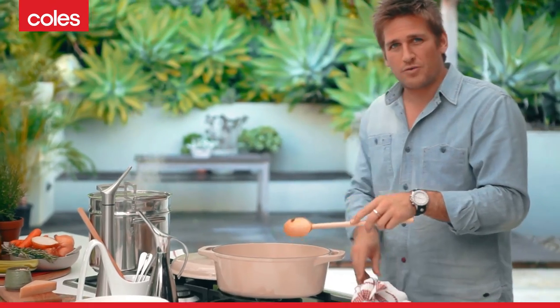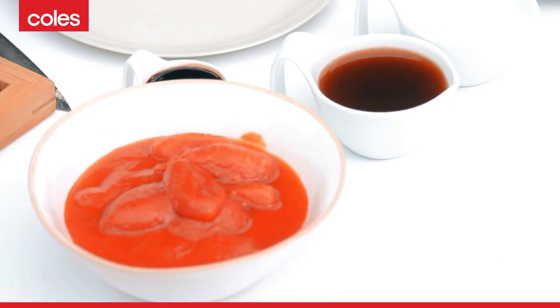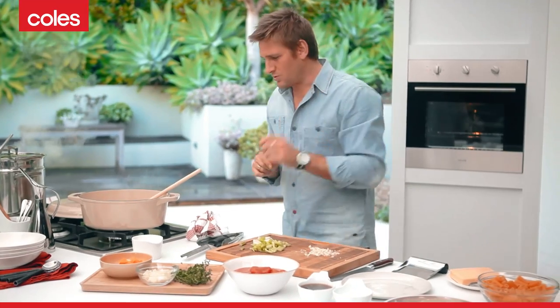Quite often when you see me braising beef like this, I go for the red wine. Today, no alcohol. I'm going to use a couple of different things. I've got some beef stock, some balsamic vinegar — which brings a nice sweetness with a sort of acidity — some tinned tomatoes, which of course are out of season right now so the tinned tomatoes are the way to go, and just a little bit of water.